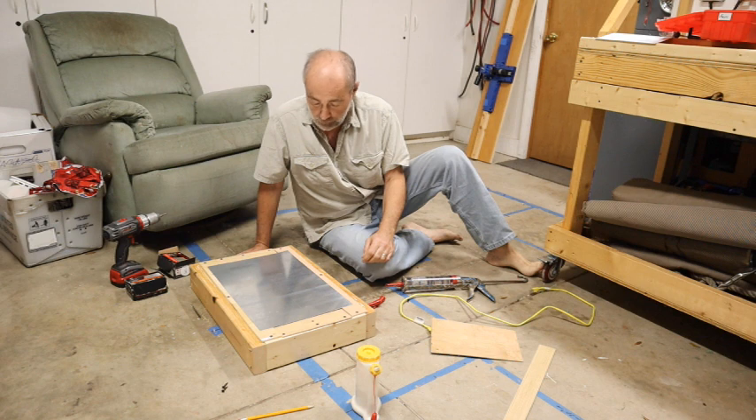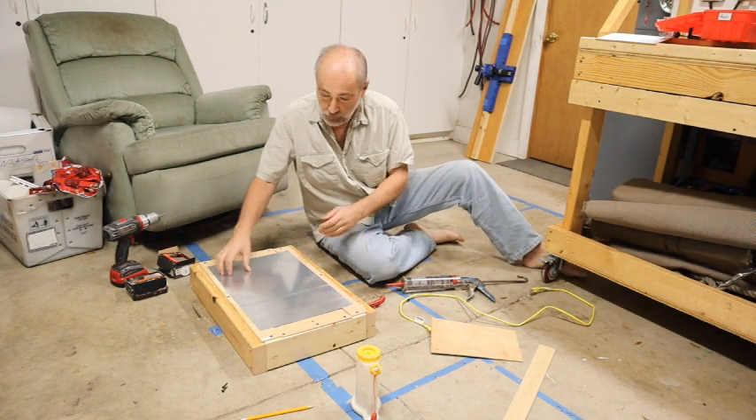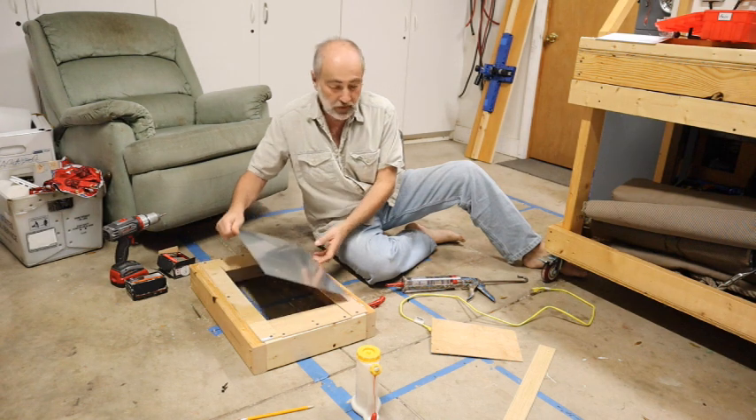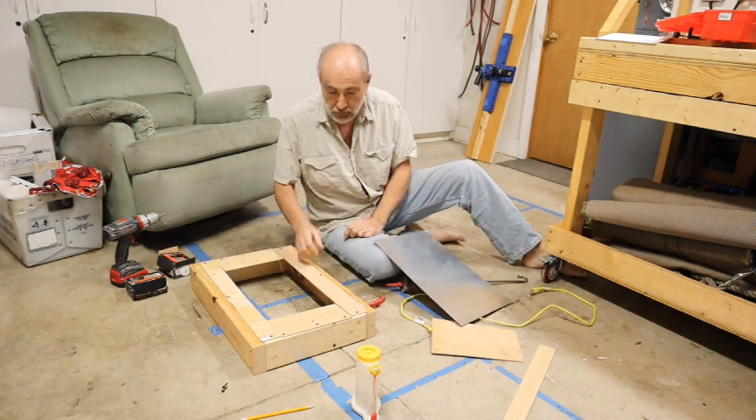So this is another crazy experiment. I've decided that I need to do a little experimenting to try to discover what type of insulation I'm going to use in the van.